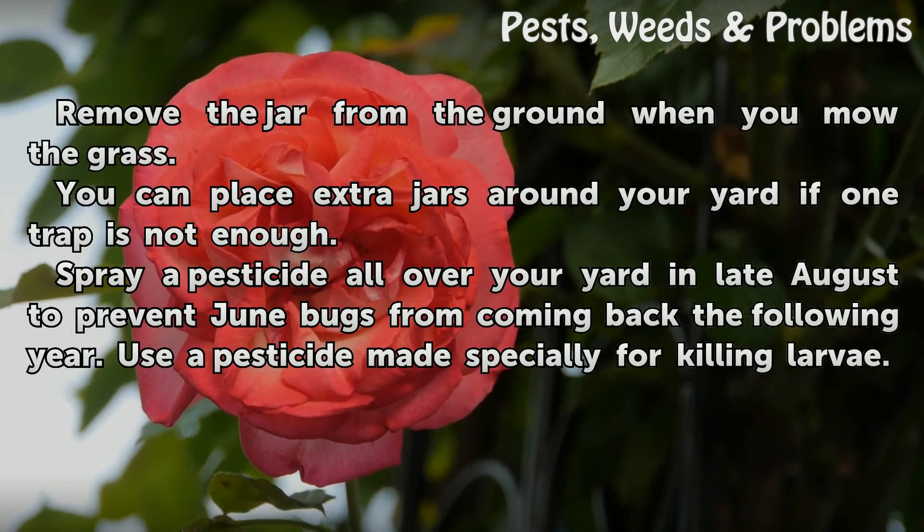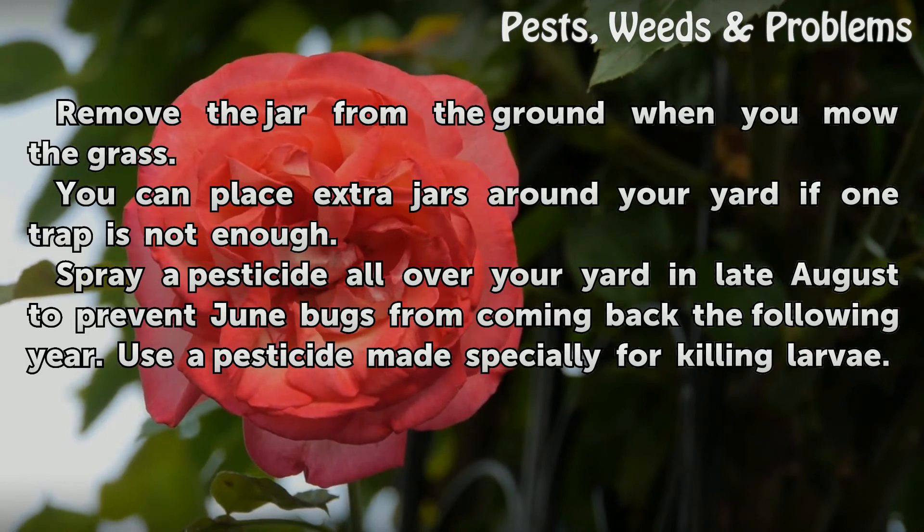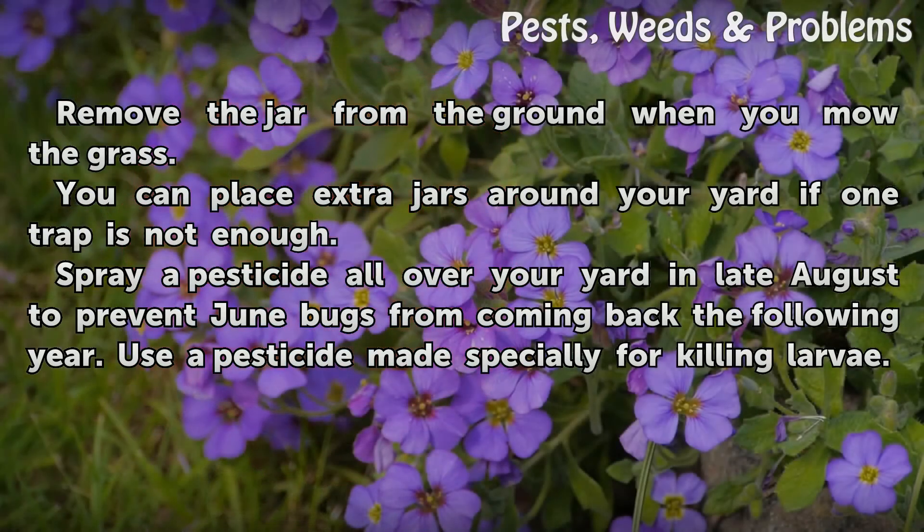Remove the jar from the ground when you mow the grass. You can place extra jars around your yard if one trap is not enough. Spray a pesticide all over your yard in late August to prevent June bugs from coming back the following year. Use a pesticide made specially for killing larvae.